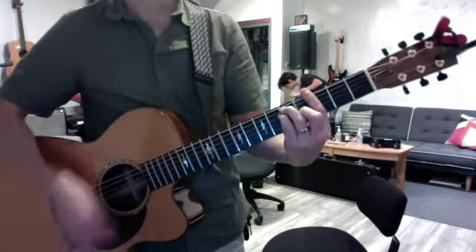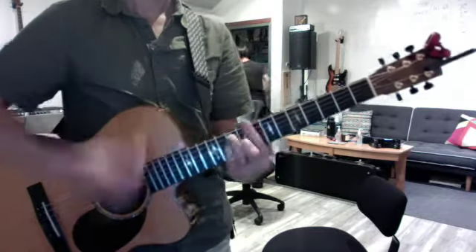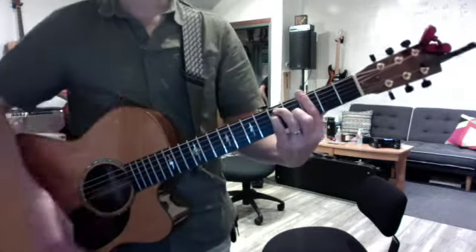Up, down, up, down, down. Down, down, up, up, down, up.